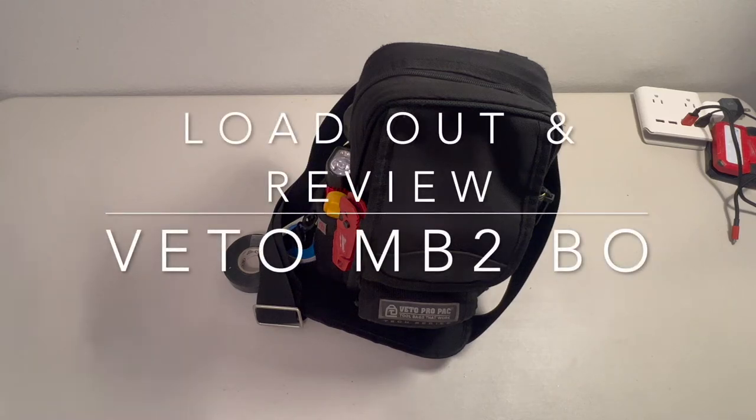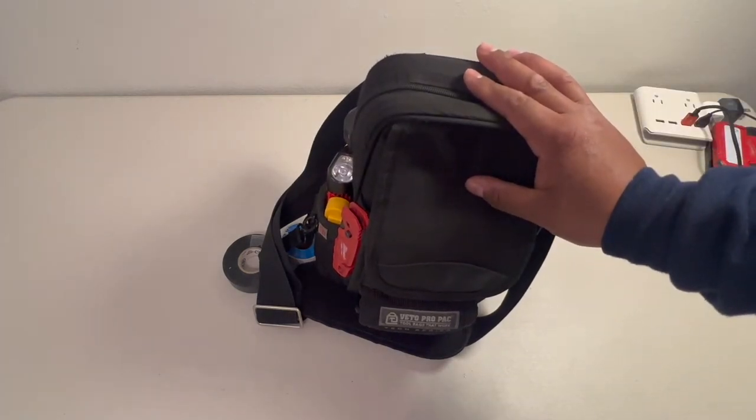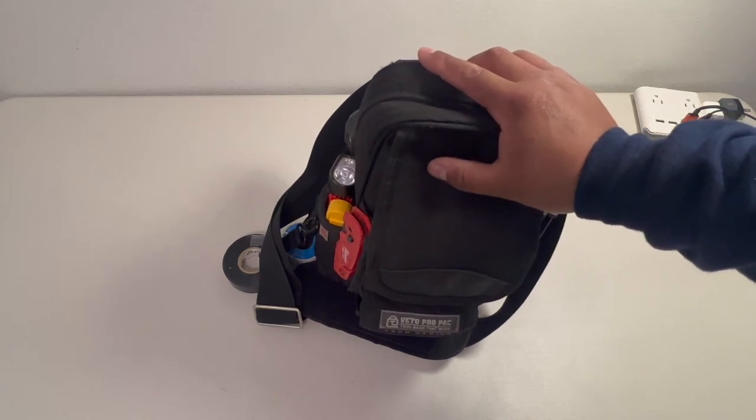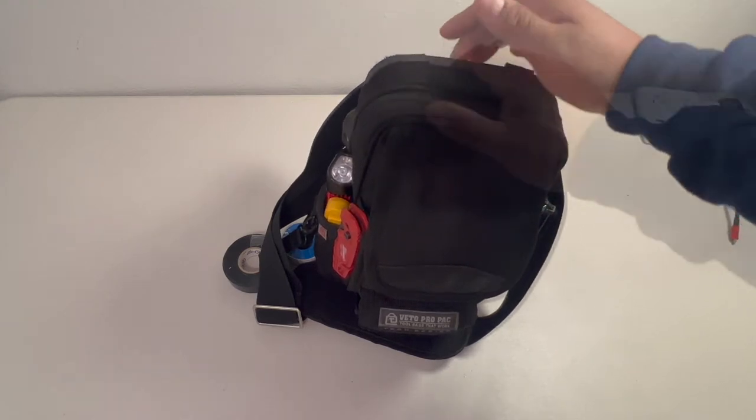Hey, what's going on you guys? So today I got you guys probably my final loadout and then also my final review of this bag — what I think, what I like, what I don't like. So if you guys are ready to see that, stay tuned.